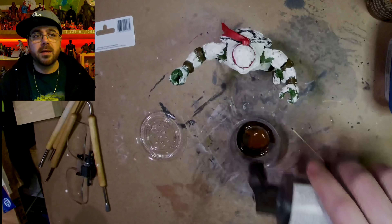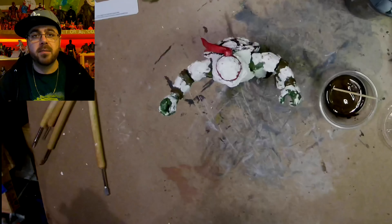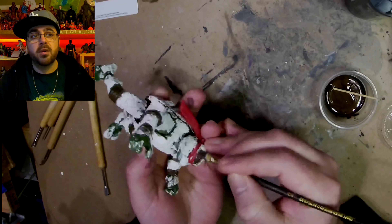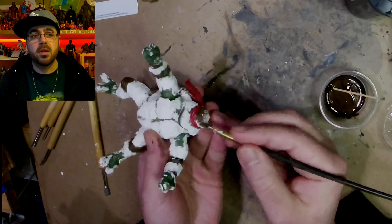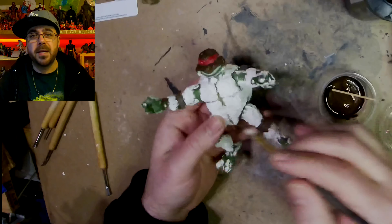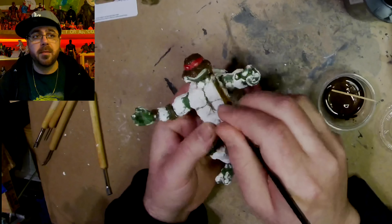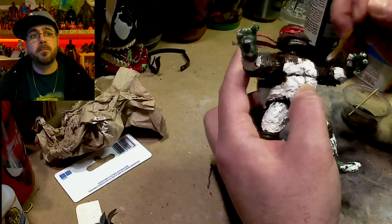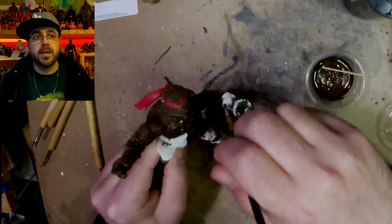Now I'm going with cinnamon brown and a bit of black acrylic primer, linked down below if you want to check it out. I just want to get a dark base coat, and maybe I'll dry brush so it shows through the cracks later to give a little extra definition.